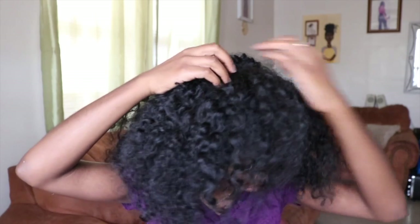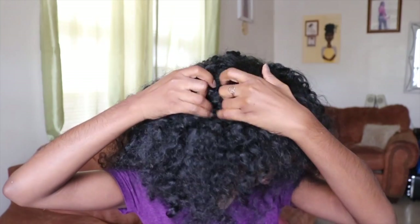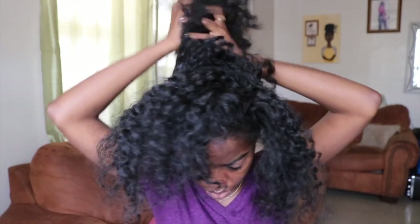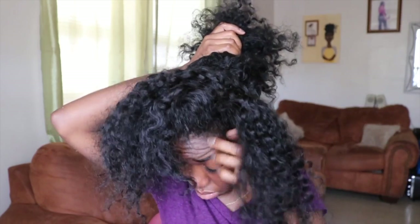I'll also show you what a typical morning for me looks like. Starting off by parting the front section of my hair, because this is really the only section I'll be working with today. This is just a quick pick-me-up on an old style — specifically the braid out into a three strand twist out that I did for you guys.